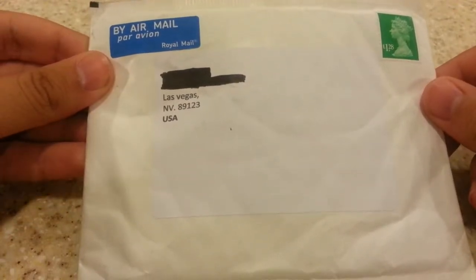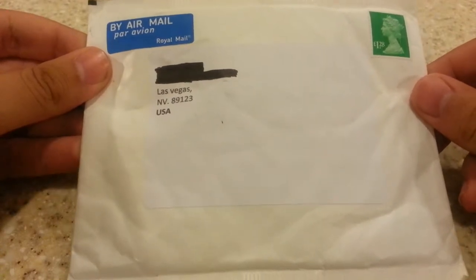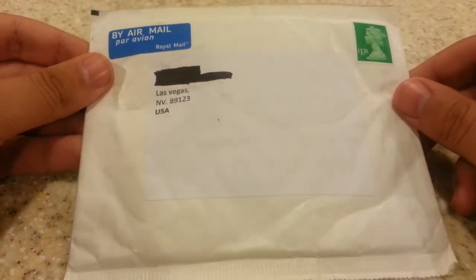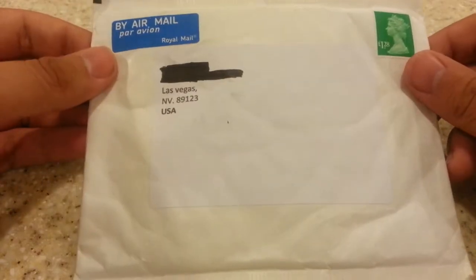Hey guys, this is BondsArcum1. So I decided to actually buy some insect eggs over the weekend, and by doing so I wanted to grow butterflies or moths. I wanted to try something different rather than making reviews or plants, but this is going to be a review about a certain type of moth.